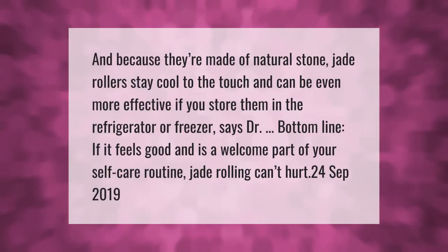Because they're made of natural stone, jade rollers stay cool to the touch and can be even more effective if you store them in the refrigerator or freezer. Bottom line: if it feels good and is a welcome part of your self-care routine, jade rolling can't hurt.